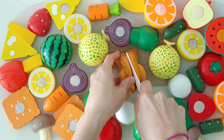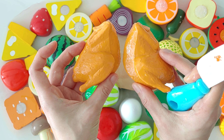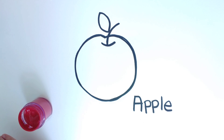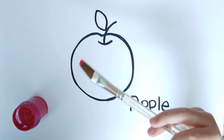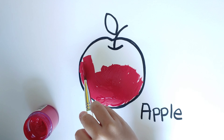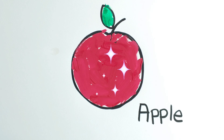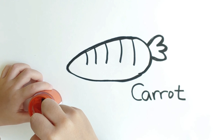Chicken. Chicken is gold brown. Apple. Apple is red. Apple is red. Yellow orange.